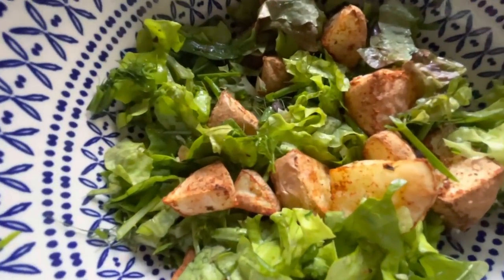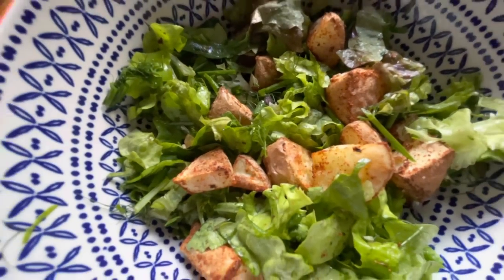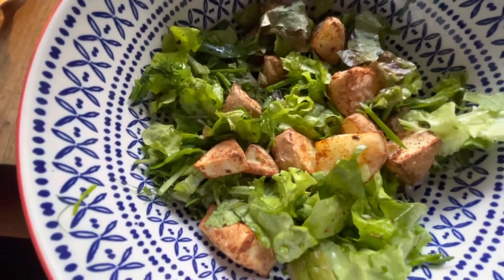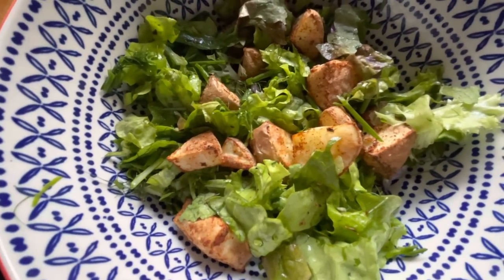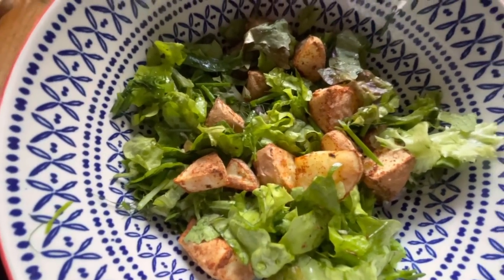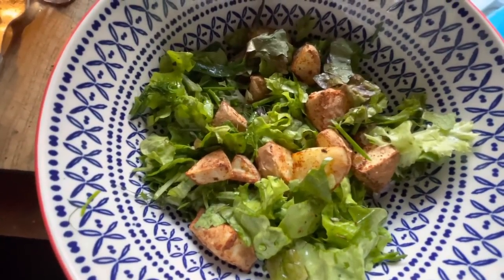Doesn't this look yummy? Very low in calories, virtually no cholesterol, lots of vitamin C, lots of vitamin D, and just jolly good for you. Not to mention really tasty. And I've got a heap left in here so I can keep coming back to it.